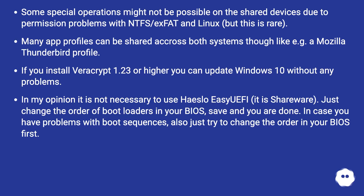If you install VeraCrypt 1.23 or higher, you can update Windows 10 without any problems. In my opinion it is not necessary to use Hasleo Easy UEFI — it is shareware. Just change the order of boot loaders in your BIOS, save and you are done. In case you have problems with boot sequences, also just try to change the order in your BIOS first.